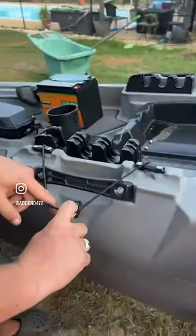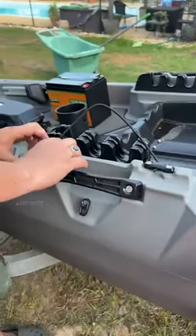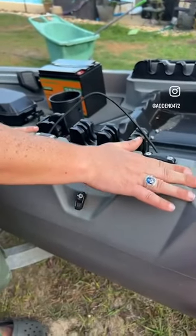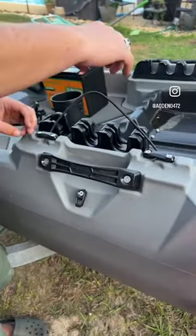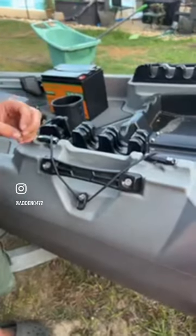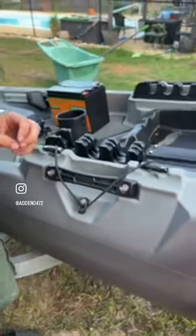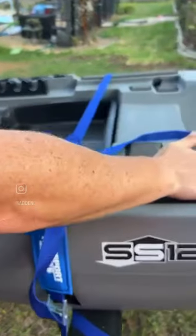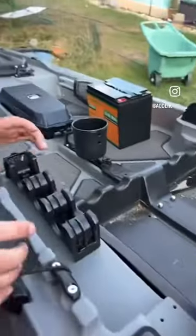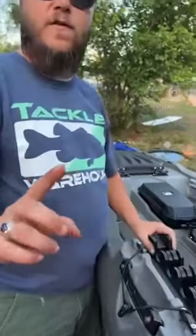Right here you have a built-in paddle storage — if you're not using your paddle, you just lay it here and it clips in. There's more padding here, all for the chair so it moves. And this is actually the first complaint or negative I have about this boat — I'm going to be honest.